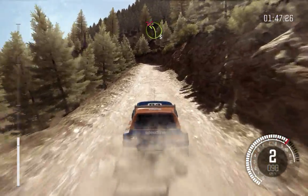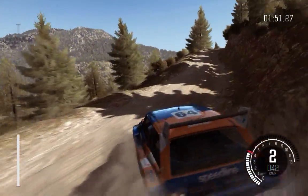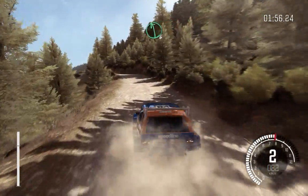Left 3 half long, don't cut, bad camber. Into right 4 half long, don't cut. 60. Left 6, over crest.